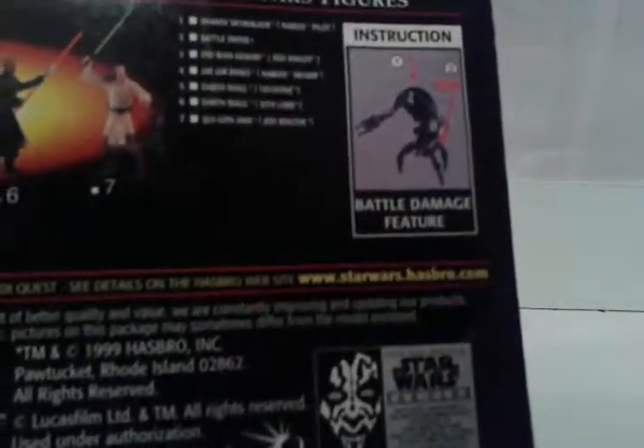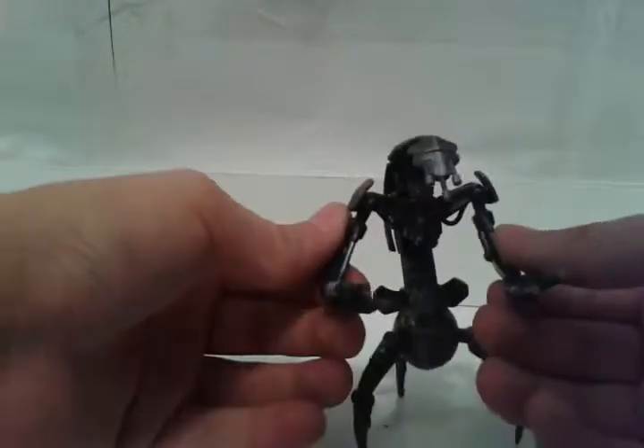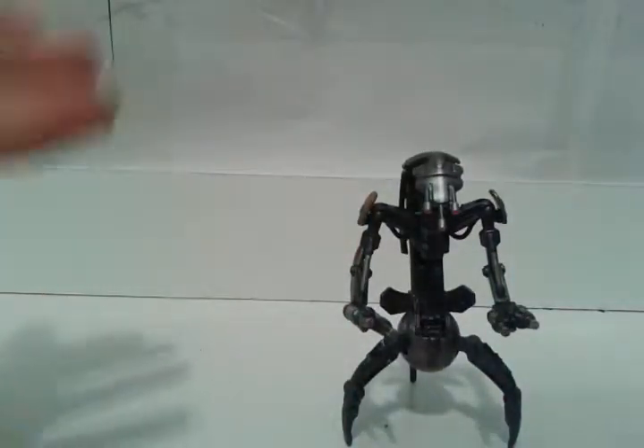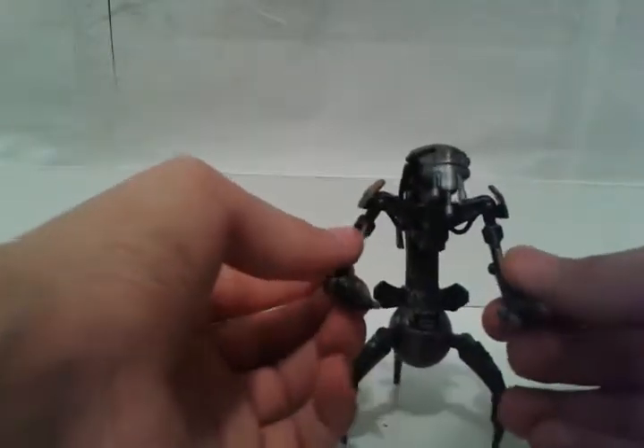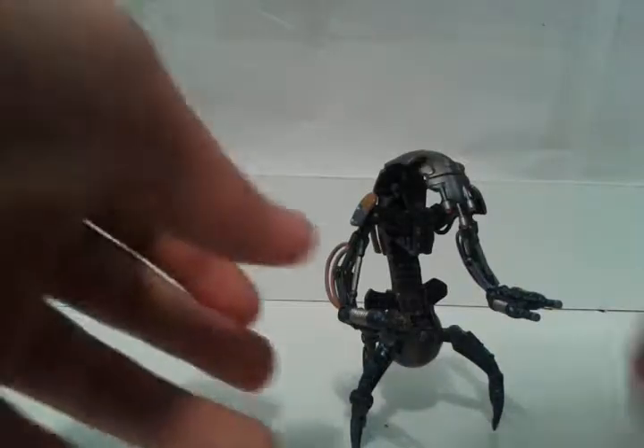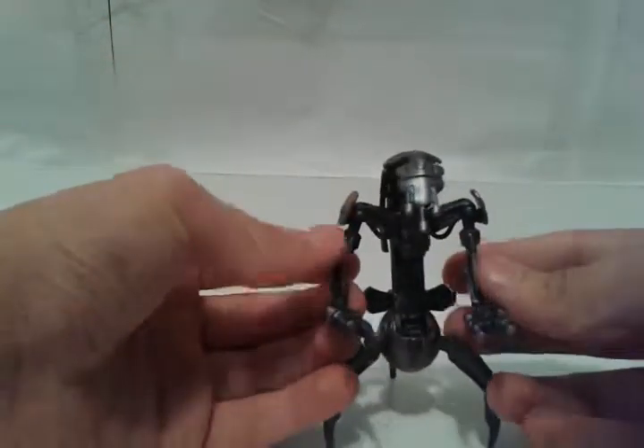Battle damaged feature. It says 10 Jedi Master Points - proof of purchase. I guess if I get enough proof of purchases I can buy something else, but I don't think they do that anymore. I remember when they first came out with Star Wars action figures - I wasn't born at the time, of course - but they were doing the early bird special kind of set, and if you had five proofs of purchase you could buy a special action figure not available in regular shops or markets.